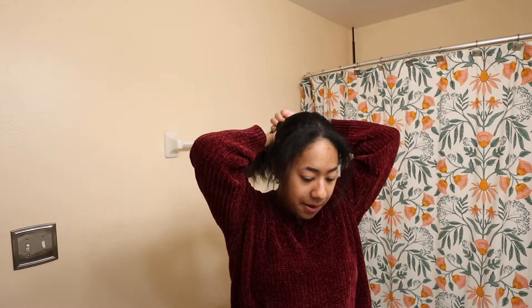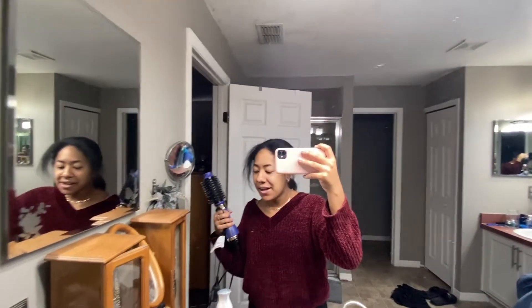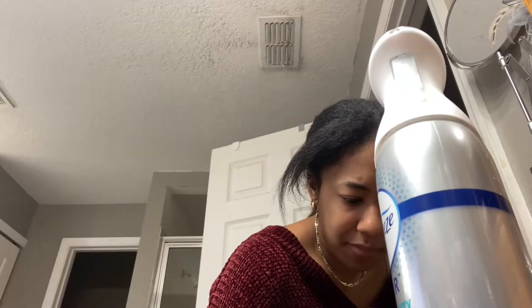I feel like that's what I'm looking for. I don't own any claw clips — that's the one trend I'm very behind on. I think my mom might have some, so we're gonna go raid her bathroom since she also has my blow dryer. We are now in my mom's bathroom. I know she has some because growing up I would always see her wearing them, which is really weird and funny how now they're a trend for the current generation.